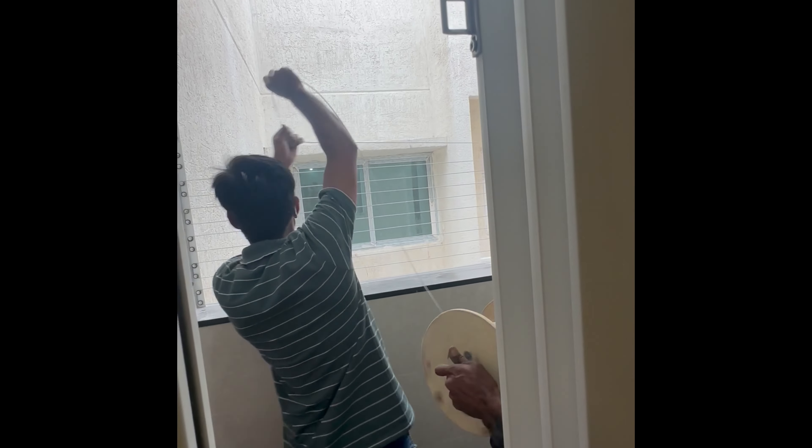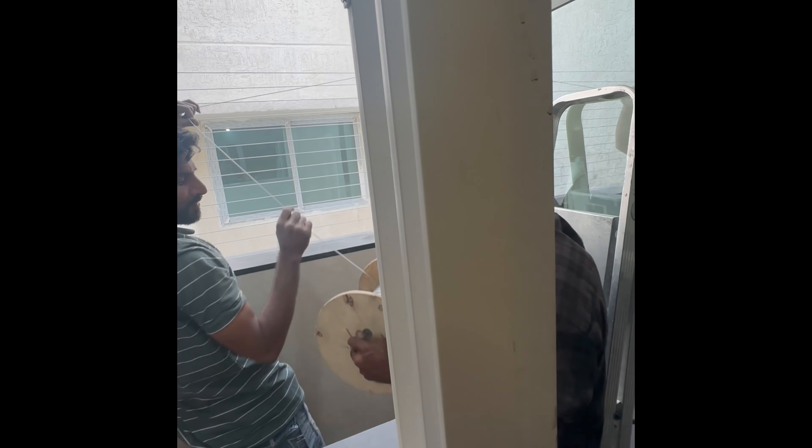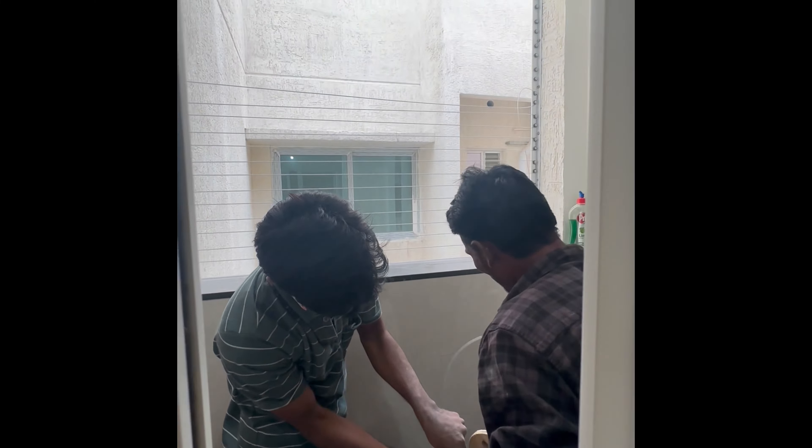The first utility is to remove the bucket. I am doing this with this. If you want to make a video about the utility area, you can make a video about the utility area. So please comment, like, share and subscribe. Thank you very much. Bye-bye!